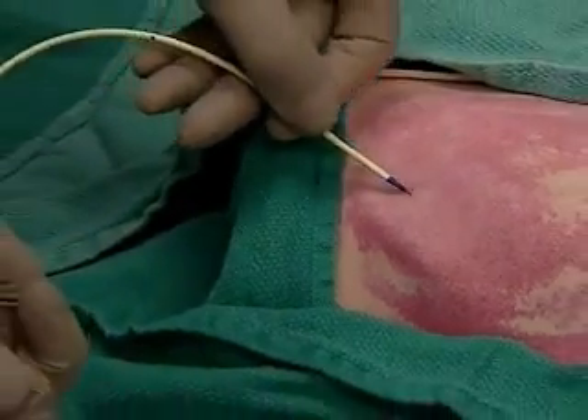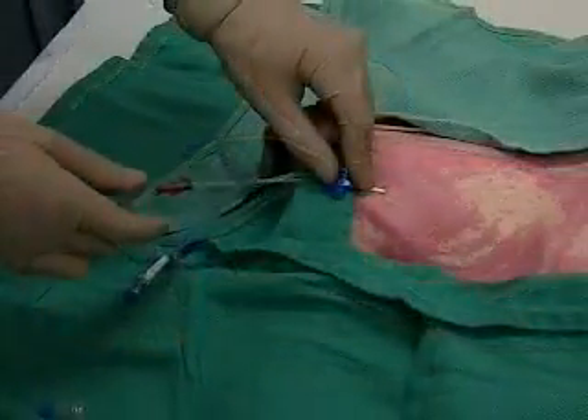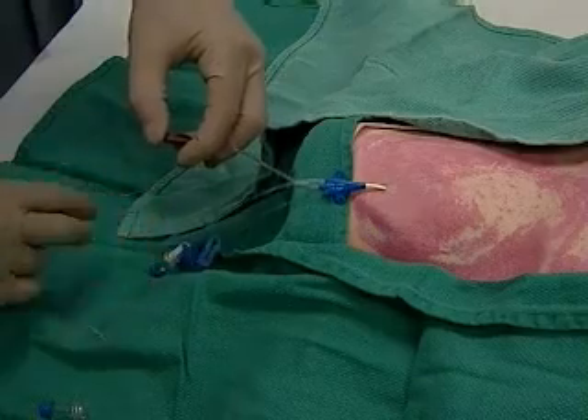Grab it and advance the catheter through the skin. Then remove the wire, getting ready to cap the port with your finger and put the hub back on.